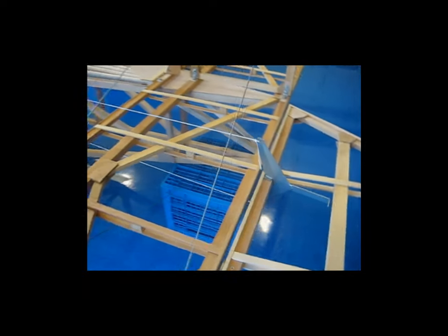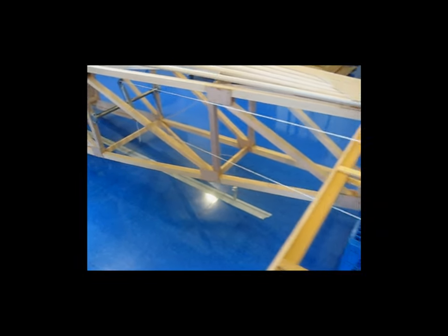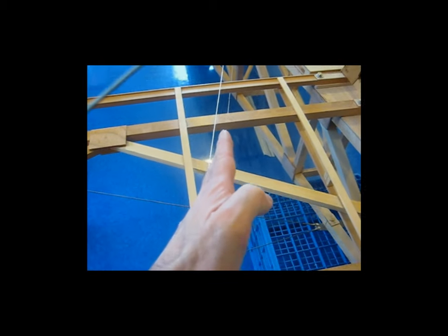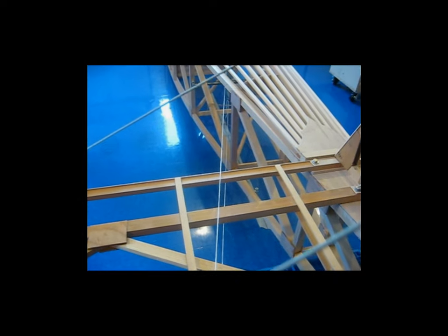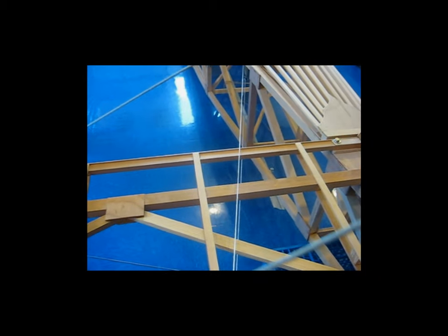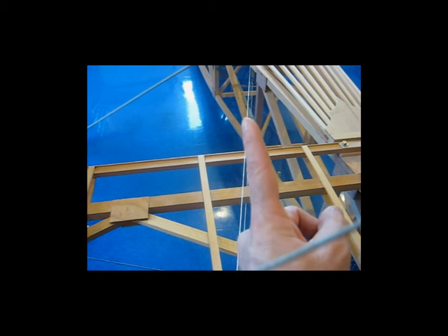I'm just starting to lay out the control horns and the control cables. I'm using string to replicate the actual control cables — just kite string, nothing fancy. What I'm trying to figure out is where to locate the horn on the elevator so that the angle the control cables run at will not interfere with anything on the fuselage. If I move the horn over onto the other side of the cap strip, it moves the lines just enough that they would interfere with this upright on the fuselage and actually rub on this cross piece, this angle piece.